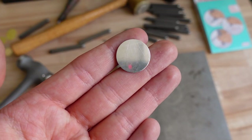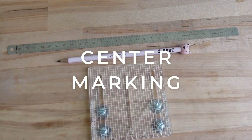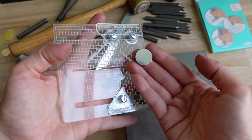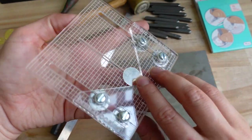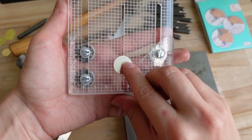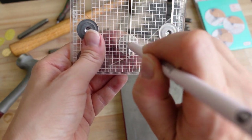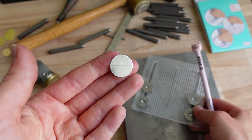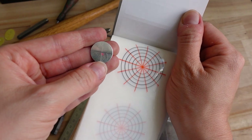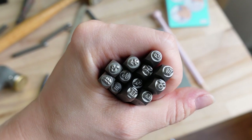I will stamp my zodiac sign on the silver disc. To find the center you can use a ruler, or you can use a handy tool like this one — a center finder. The marking will help me find the center and stamp my zodiac sign. You can also use special guides like this one. Here I have stamps with zodiac signs.